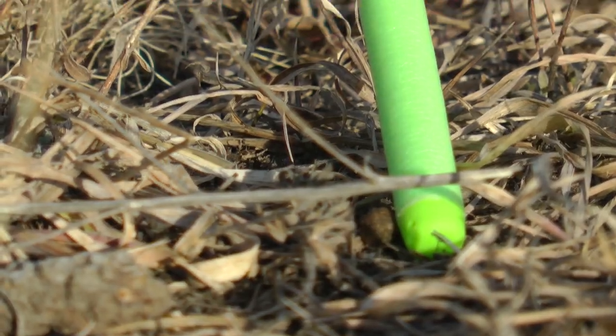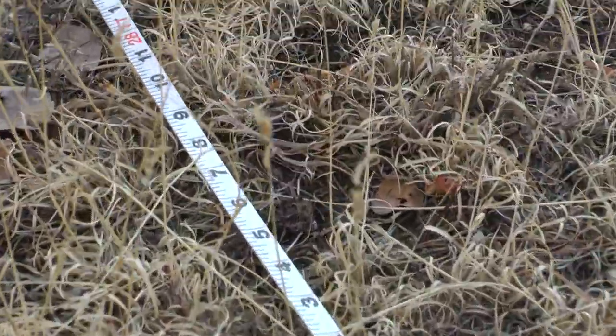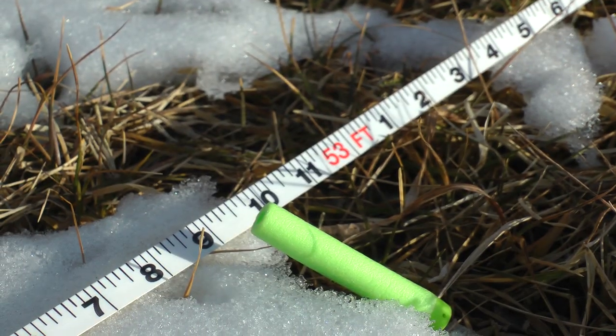Now let's see the range. For the effective range of this gun, there was one dart that was really weak and went about 11 feet, and one that I aimed up just a little bit went a lot farther — about 53 feet. The rest averaged around 30 feet. So the effective range of this gun is probably around 25 feet.